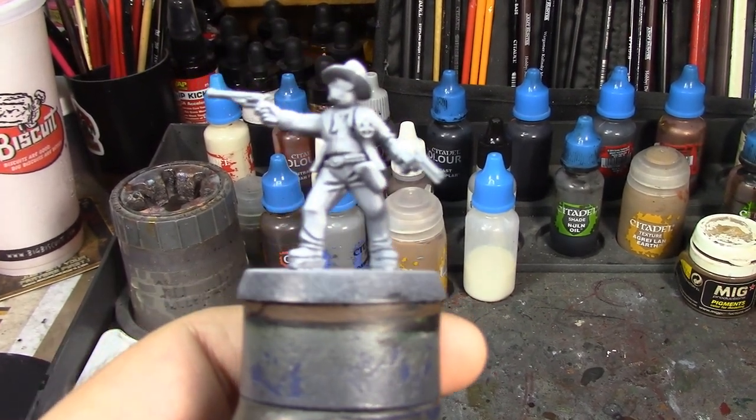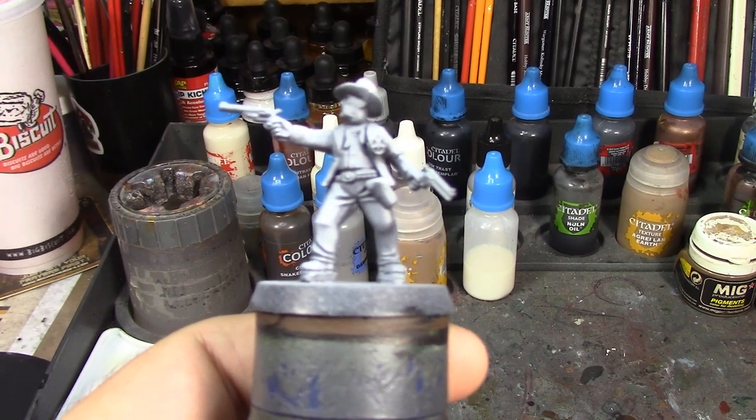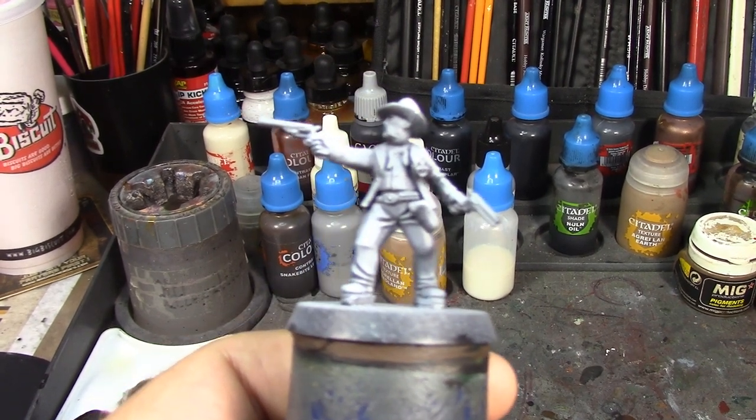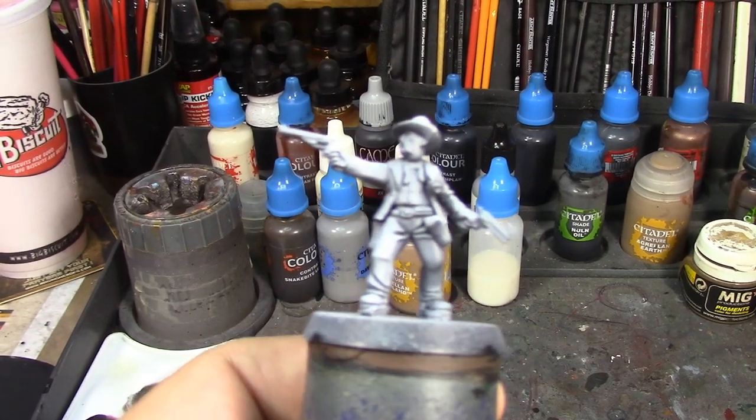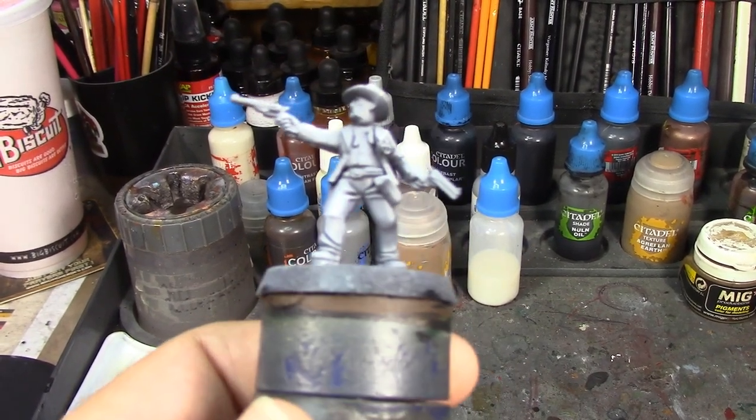His boots will be Black Templar. His coat will be Thanos Black. His vest is going to be probably Corvus Black. And then we've got Vallejo Game Color Black for his pants.